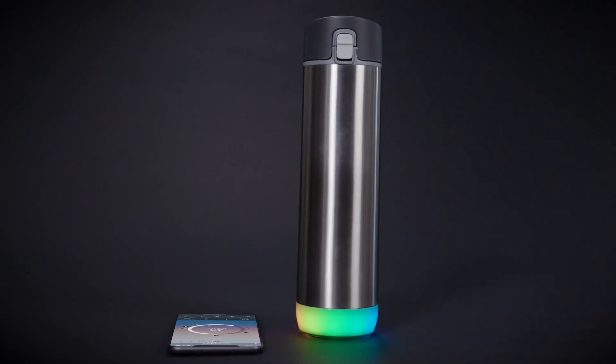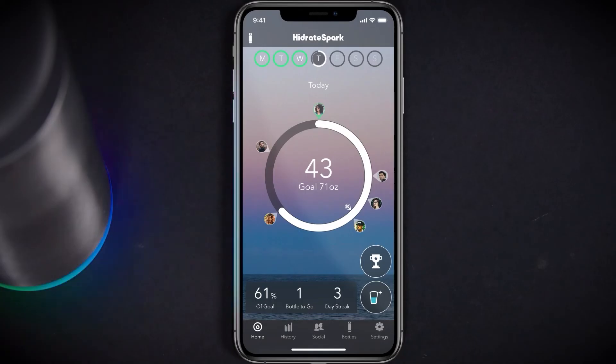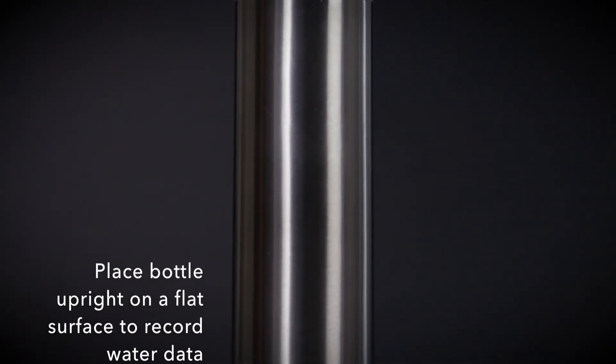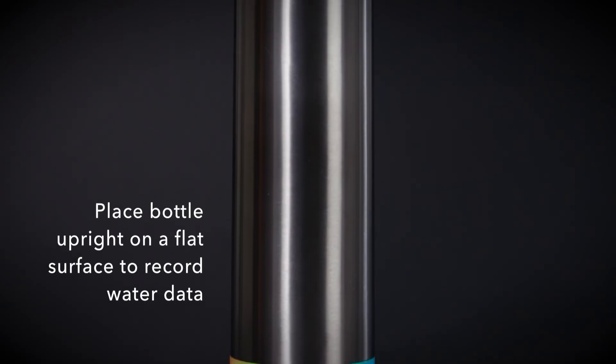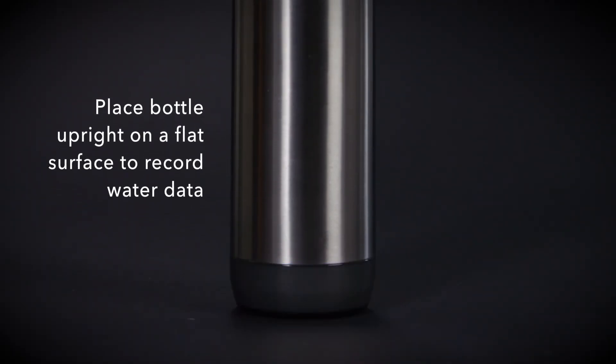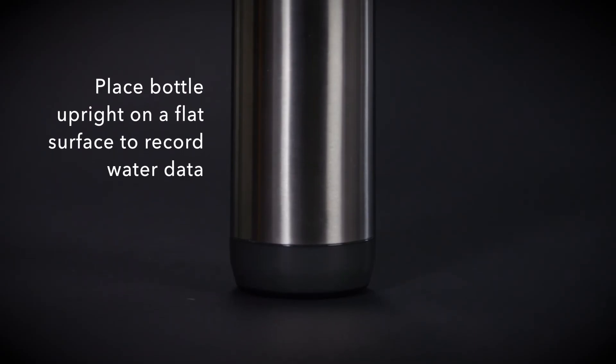Your bottle will glow with the color of your choice throughout the day, reminding you to drink water. There are a few simple tips to help ensure that your water data is recorded accurately. After taking a drink from your Hydrate Spark Pro, place the bottle upright on a flat surface for 10 seconds to ensure that it is recorded. Failing to do so may result in unrecorded or inaccurate water data.